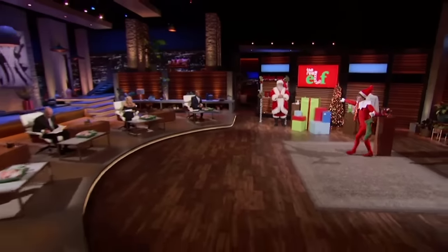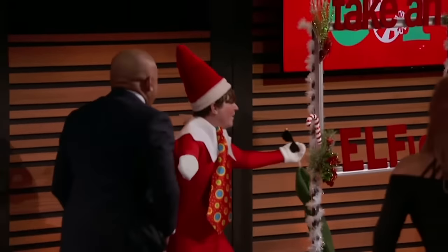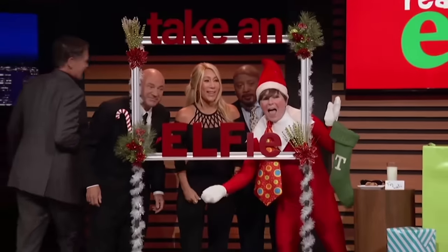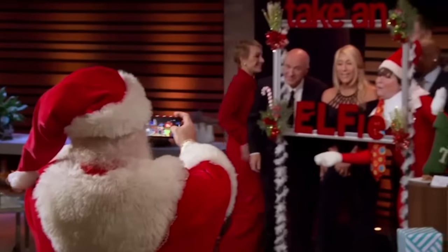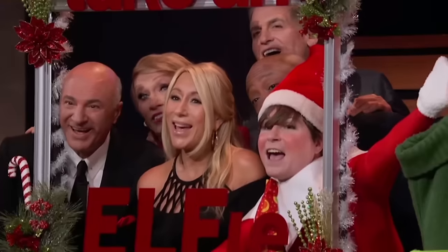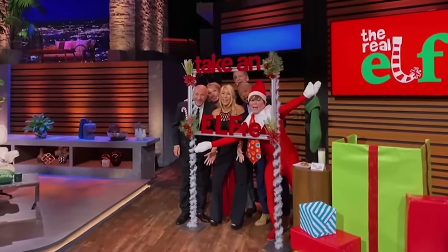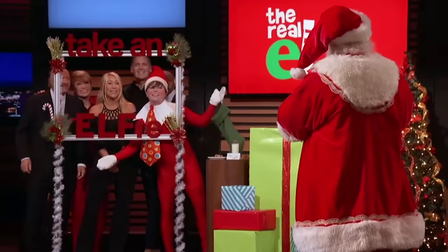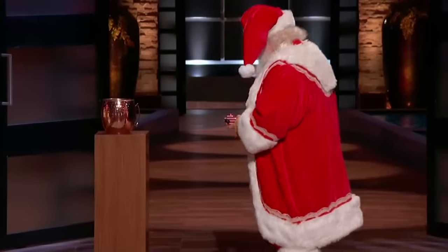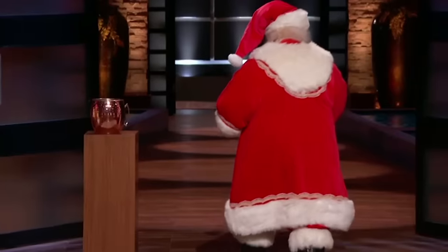Tommy invites all the Sharks up for their first-ever shark elfie. Everyone gathers and shouts 'Elfie!' Santa returns briefly to wish Tommy good luck with the pitch before heading off. The Sharks thank Santa for the holiday cameo.